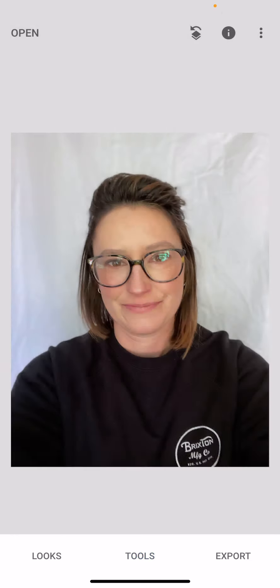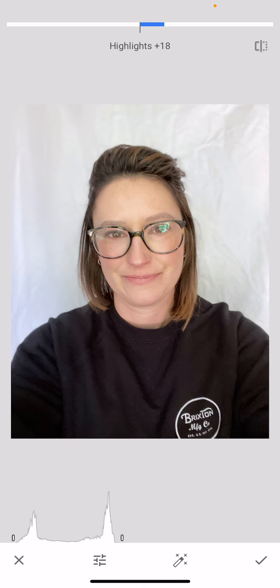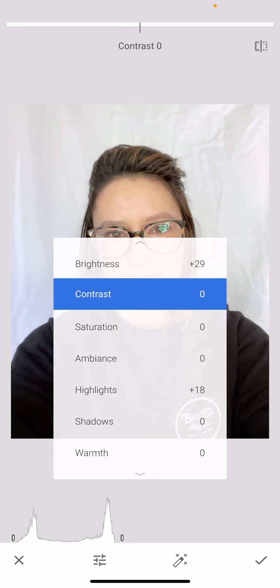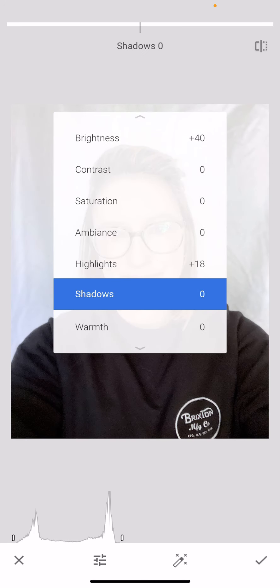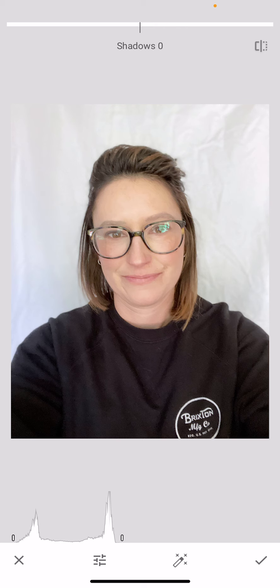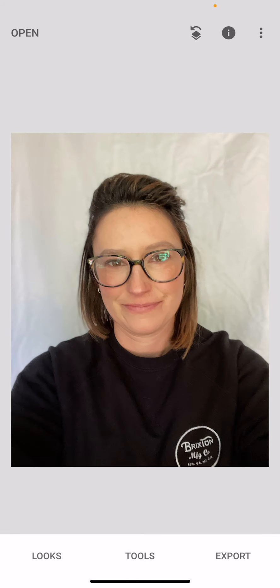Next we're going to go to Tune Image. You can see by the histogram there's a gap between that spike and the far end of the white, so I'm going to brighten it and bring that over. I might also go to highlights and bring that over. Now the dark areas are a little too bright, so I'll bring down the shadows so the black reads more black. I'll hit the check mark and do a before and after — it's already looking much better.